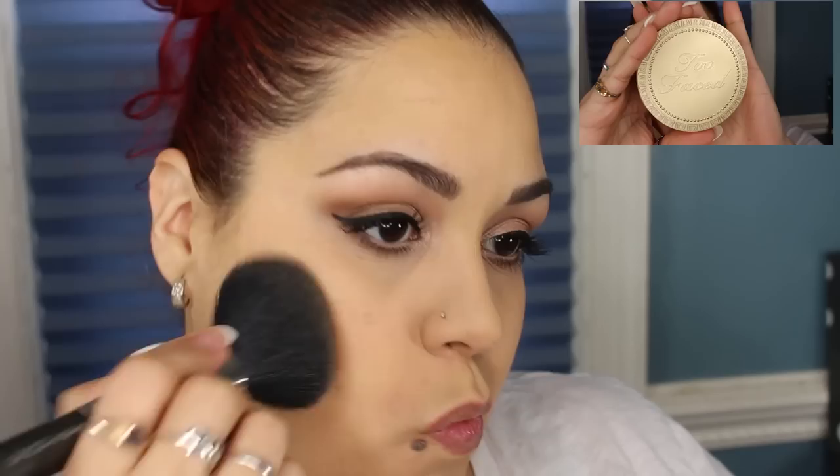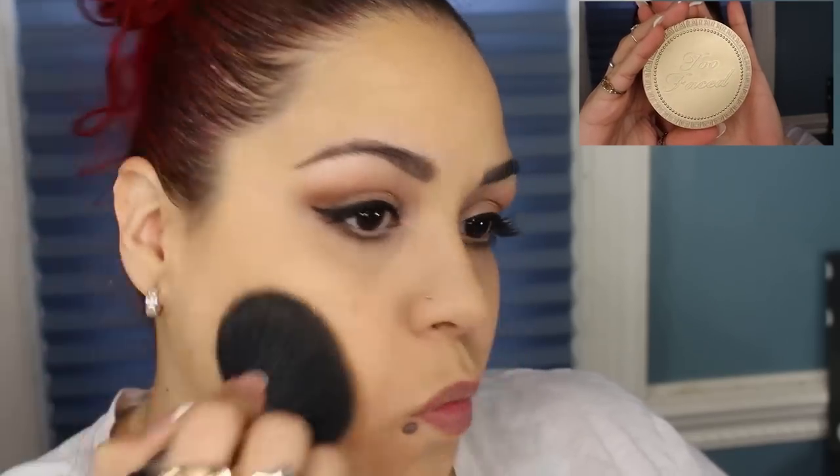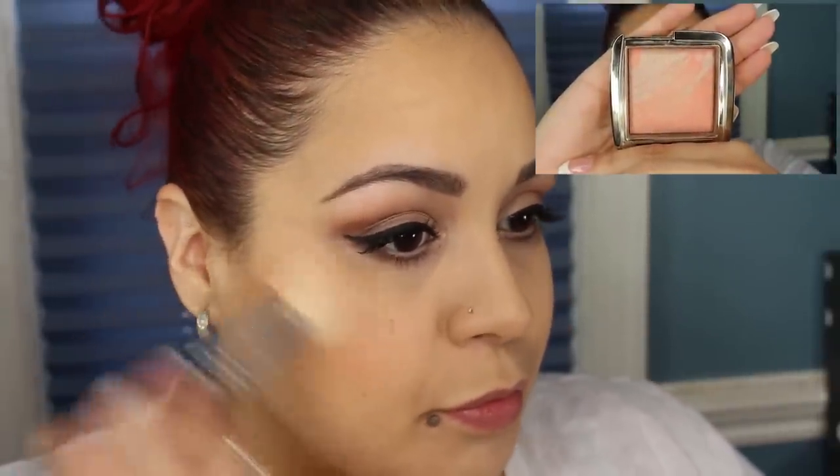I'm going to take my Too Faced Milk Chocolate Soleil Bronzer and warm up the face. For blush, I'm going to be using my Lighting Ambient Blush in Dim Infusion from Hourglass. I'm also going to be taking a little bit of the Becca Shimmering Skin Perfector in Blush Copper and placing a small amount on the apples of my cheeks.